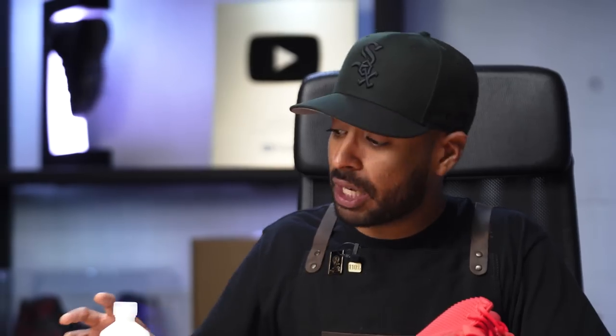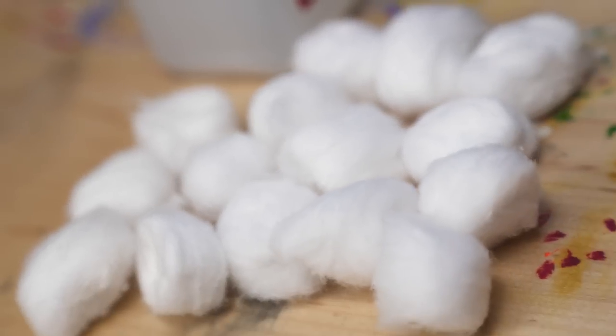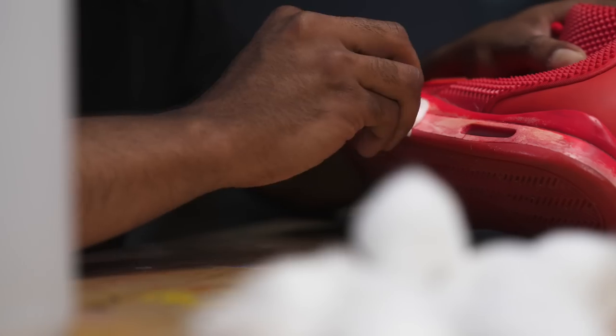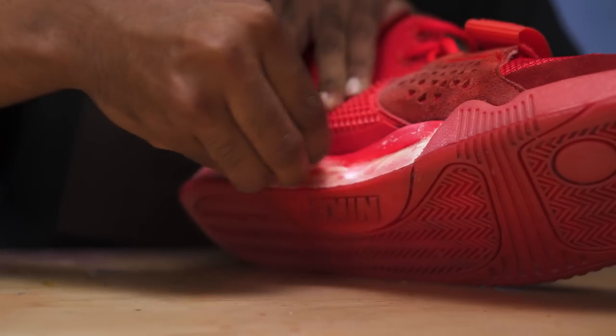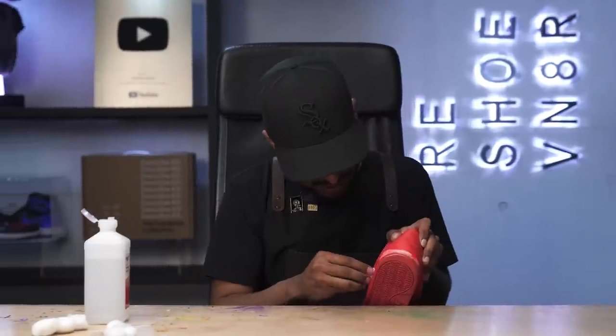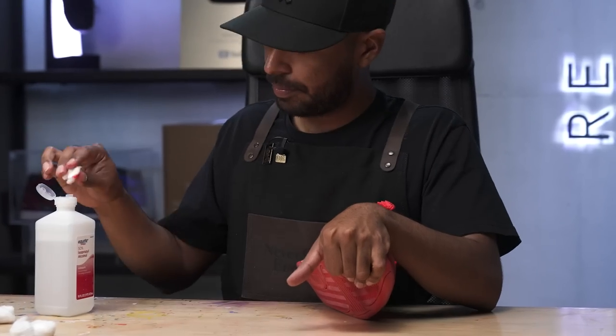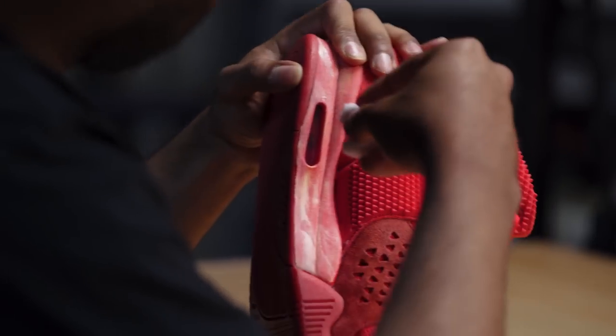Now we're on to some prep work. During the cleaning of the outsole, the paint on the midsole started to bleed off — this is some really cheap paint. We're just going to go ahead and wipe it all off before we move on to cleaning the uppers. For this, we're going to be using some rubbing alcohol and cotton balls just so we don't damage the midsole. Good to go with the prep work. Now let's get back to the cleaning.